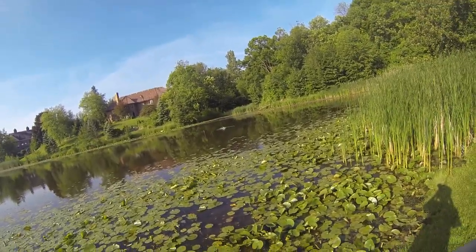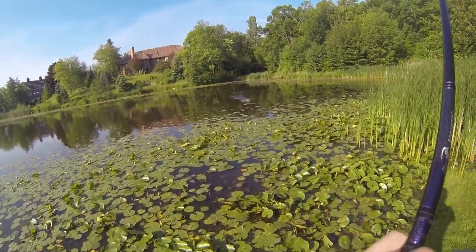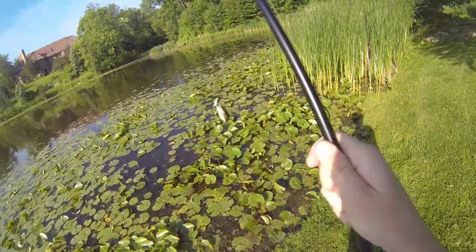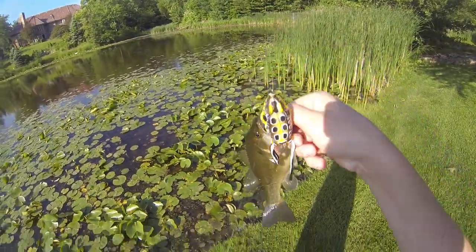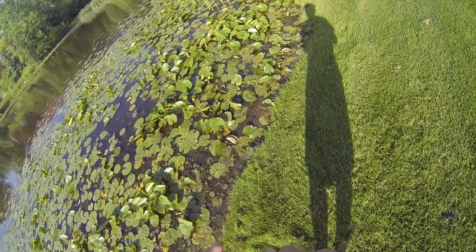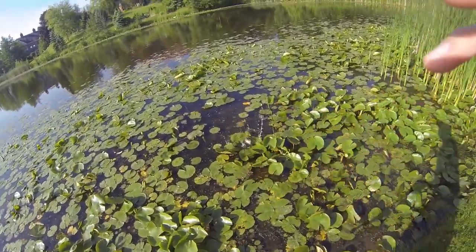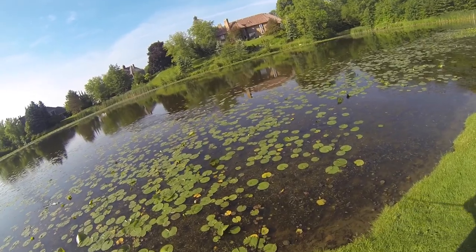Alright guys, got a nice one — it's kind of small but still a good fish on the frog. Yeah, it's a little guy. Little fat guy, really wanted it. Real small fish. On the Evolved Baits Nervous Walker. Super small, little dink but still fun.